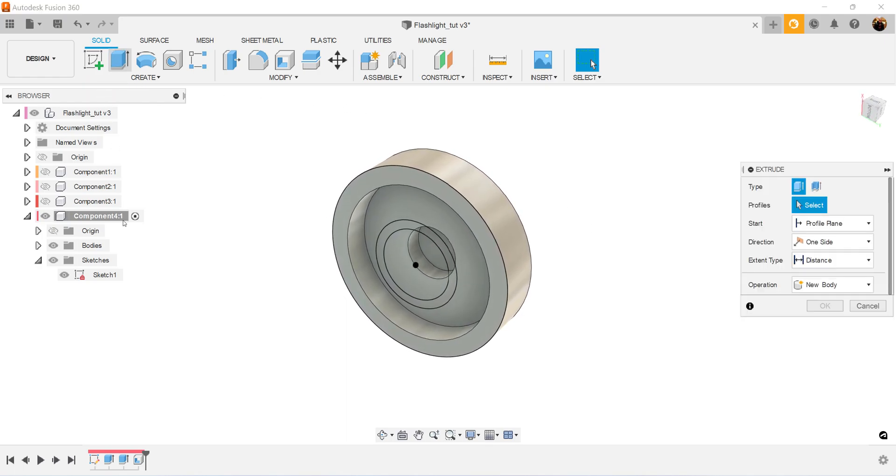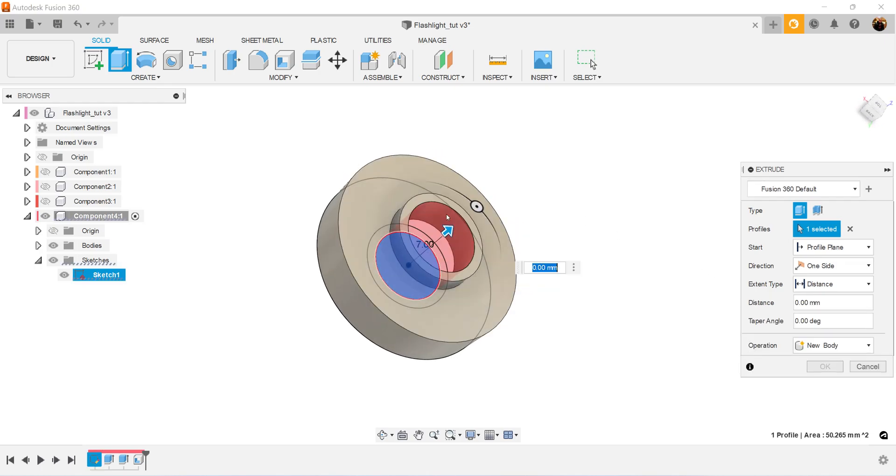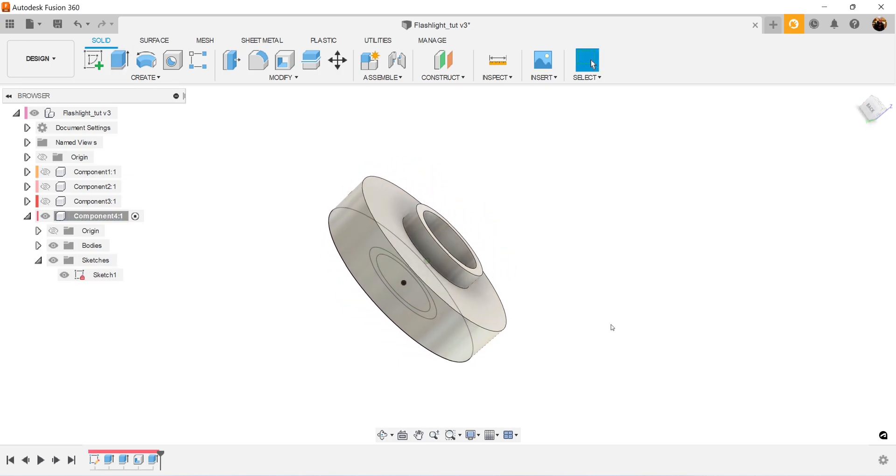And finally we'll use the extrude command. Select the inside profile only, then select this top face. The operation is going to be set to cut, and click OK.